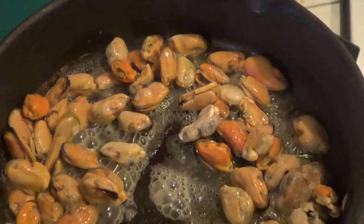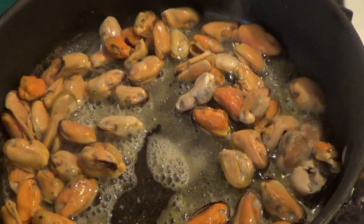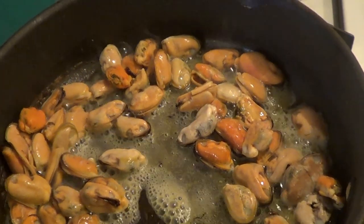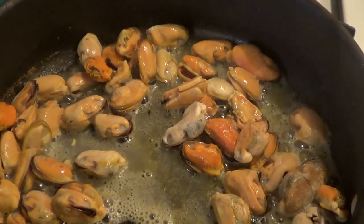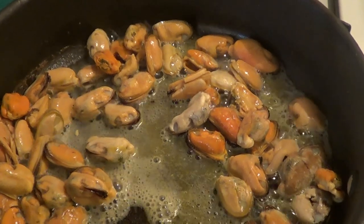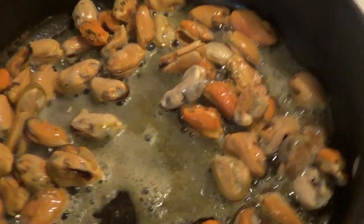First we're going to put in the mussels — remember these are already cooked, we're just going to take the chill off them. Then we're going to add our other seafood, but we're going to take the shrimp, the little clams, and the mussels out and heat those up. Then we add our rice, our water, and add the shrimp and our seafood back in. Then it goes into a 350 degree oven until the rice is done.